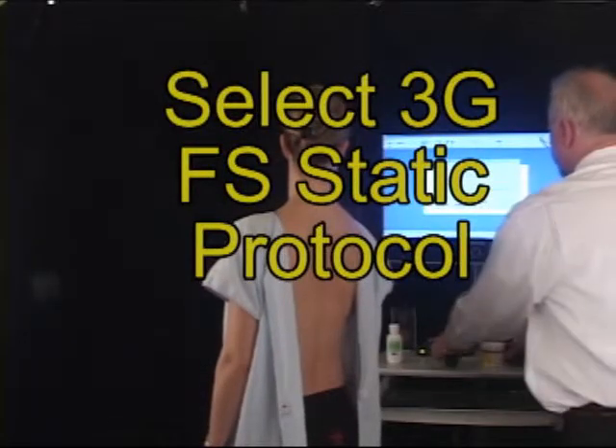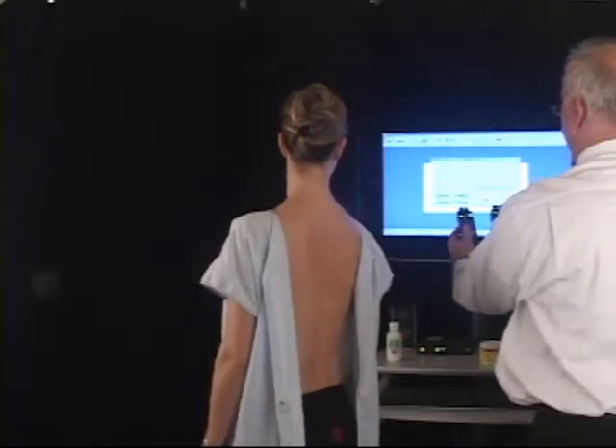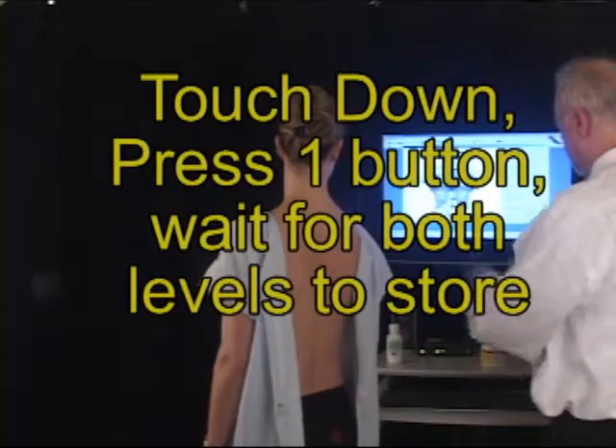Then you simply press another button to continue on to perform the test. We're selecting this, again using both buttons to turn it on, and then one button to actually move forward into performing the test.